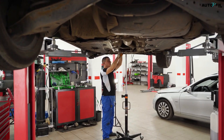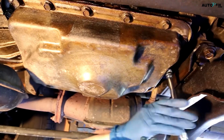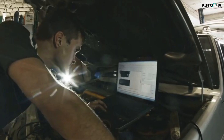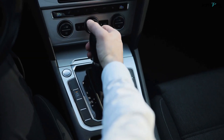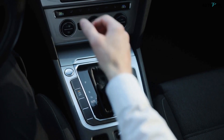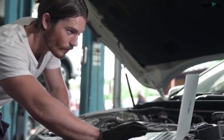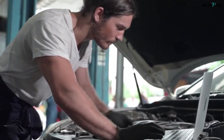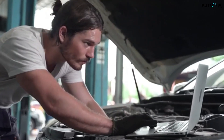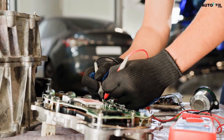There are plenty of situations where resetting the TCM is the right move. Maybe you've just had the transmission fluid and filter replaced, or maybe the TCM was flashed with new software at the dealer. Sometimes you might notice weird shifting patterns, delayed engagement when you put the car into drive or reverse, or just erratic behavior that doesn't line up with how the car should operate. Resetting the TCM clears stored error codes and adaptive memory, essentially giving the transmission a blank slate to relearn how to perform. It's a troubleshooting step that can fix issues before you start replacing expensive parts.